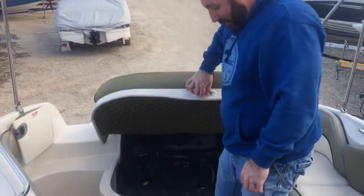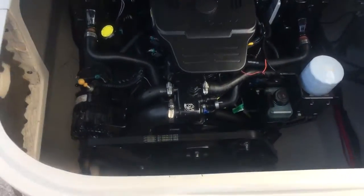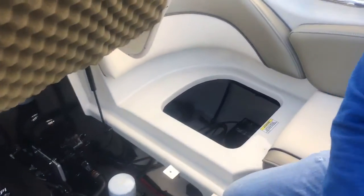This boat weighs 4,600 pounds dry. The motor compartment is very clean — that's a 5.0 L260, a great motor for this boat. In here we've got dual batteries with a switch. The switch is here, batteries are here, trim pump, and water pump.